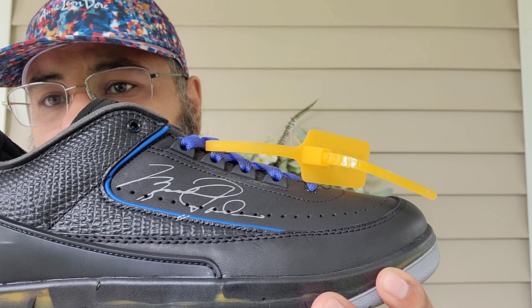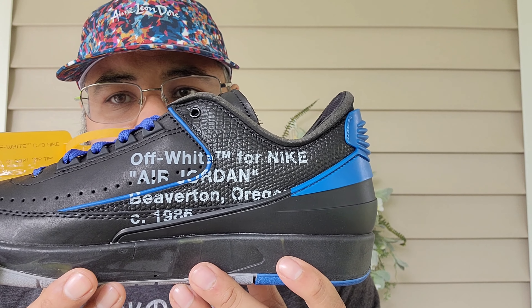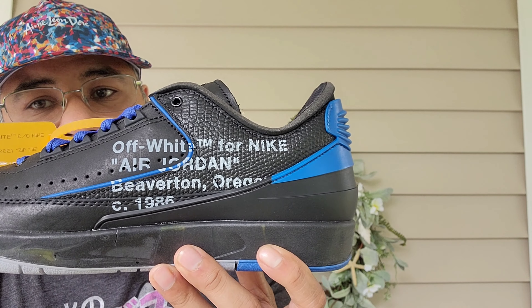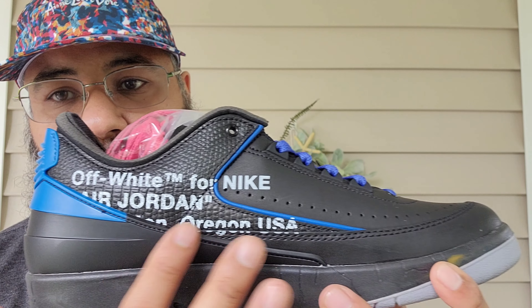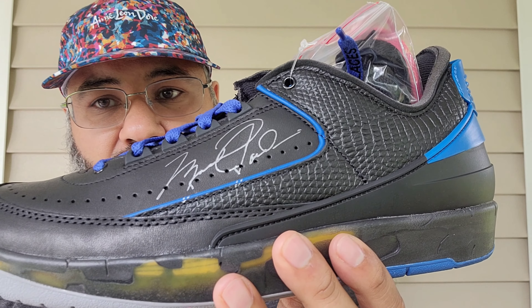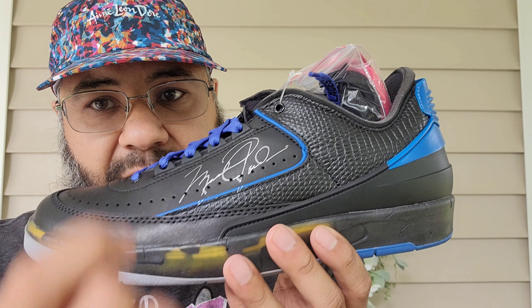The medial side reads 'Off-White Nike Air Jordan' — it doesn't say 'two,' just 'Beaverton, Oregon, first of 1986.' On the other shoe, it's cut off to just 'Off-White for Nike Air Jordan,' no 'Air Jordan 2,' and the 1986 isn't visible. The Michael Jordan signature runs down to where you get the blue piping.